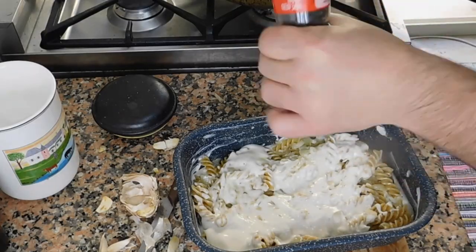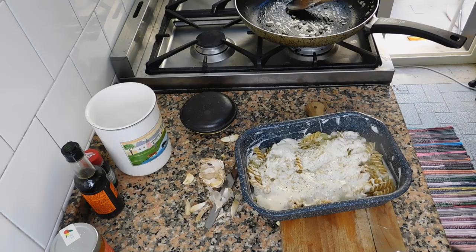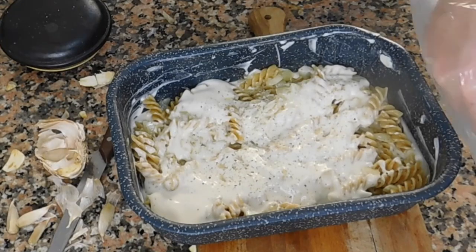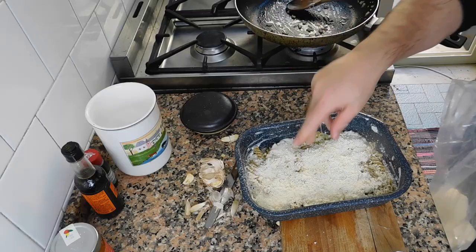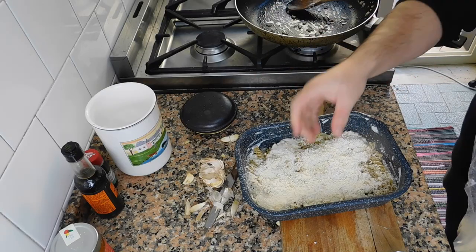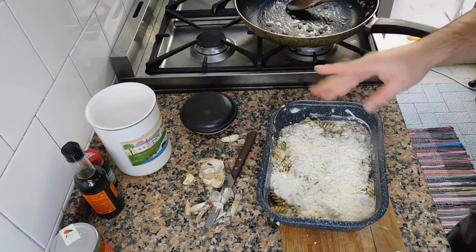Let's add a little bit of black pepper, and then let's add some parmigiano cheese. I like to use my hands to sprinkle it — this will give us the grated effect. This is basically ready. Now we're gonna stick our pasta inside the oven at around about 200 degrees Celsius for 10 minutes or so, and then the pasta is gonna be ready.